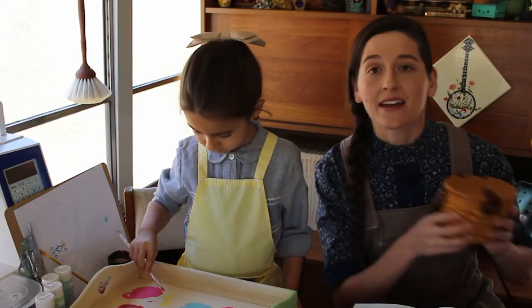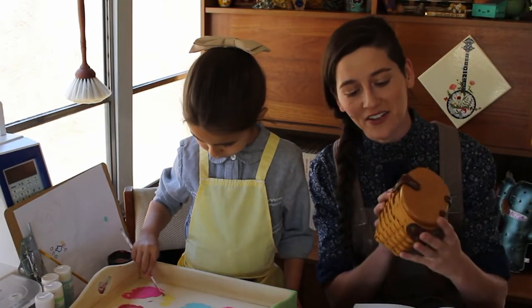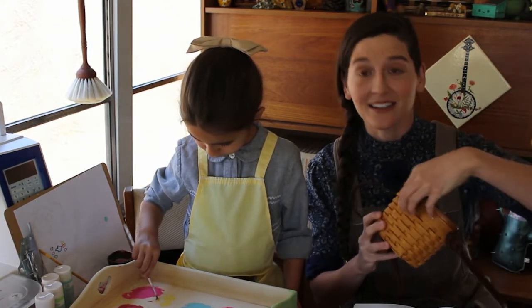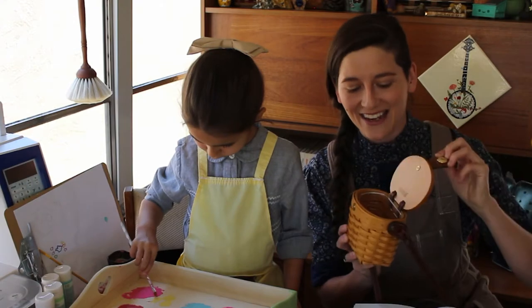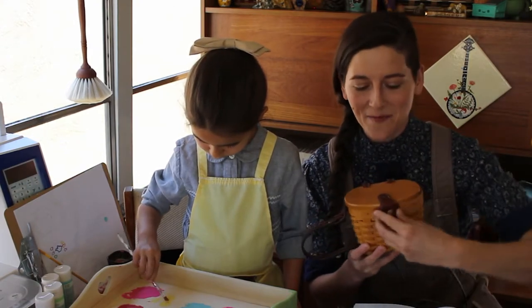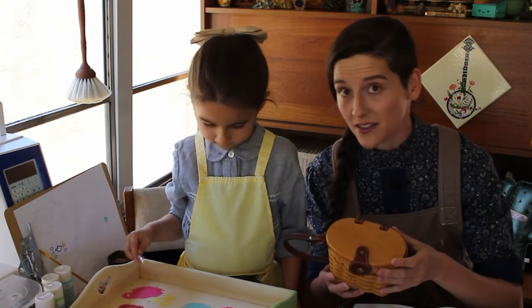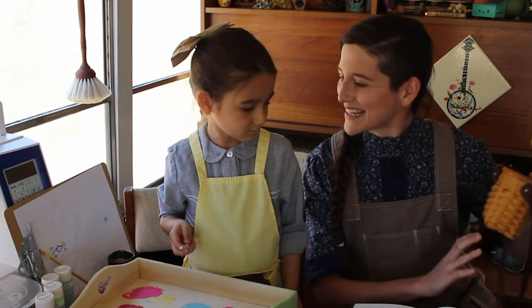She's working on a tea tray and I'm going to be working on customizing her adventure basket. She has this sweet little basket that we use on hikes to collect nature treasures in, and it's adorable on its own, but we both decided that it could use some customization, so I'm going to be painting the top of it with a little scene that we designed together.